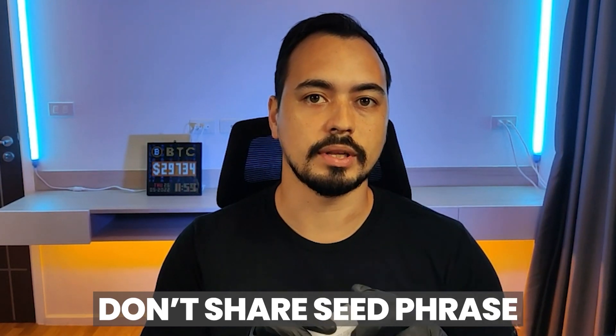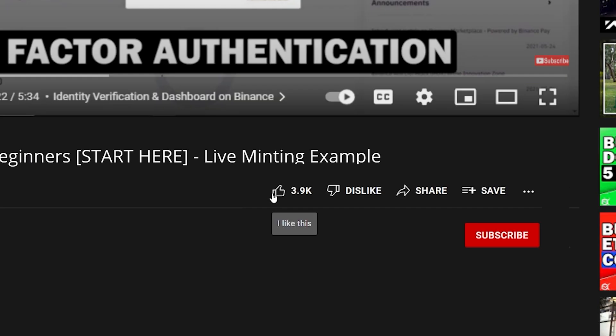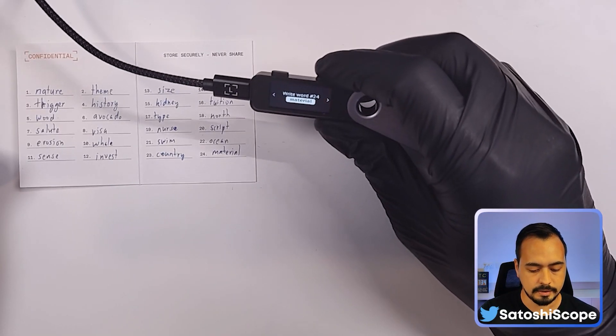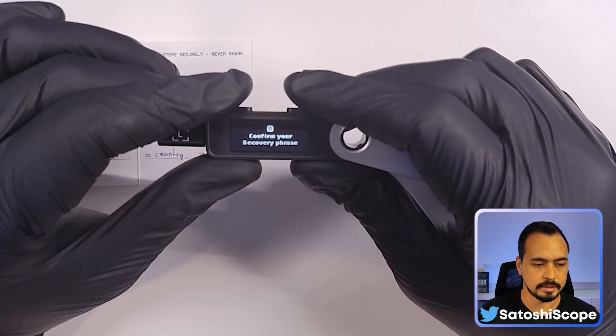Make sure you store your recovery sheet somewhere safe and don't share it with anyone — this is very important so no one can get access to your wallet. After you've written everything down, click next and press both buttons to continue.